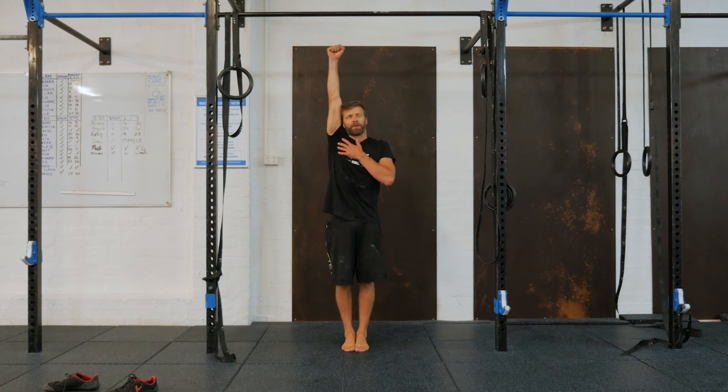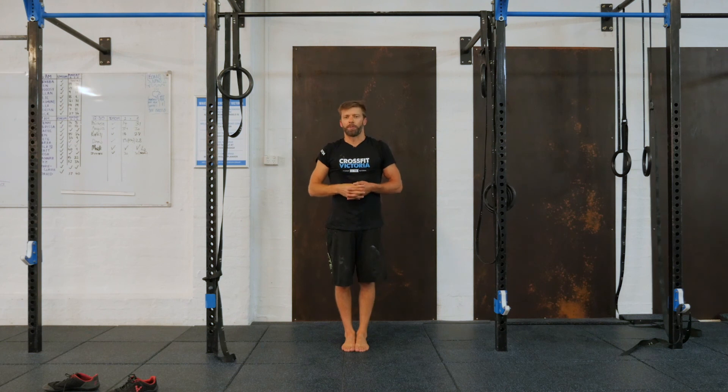Try to stay passive — try not to pull against the bar and get the upper back working. Really try to focus on the abdominals and hold for the prescribed amount of time.